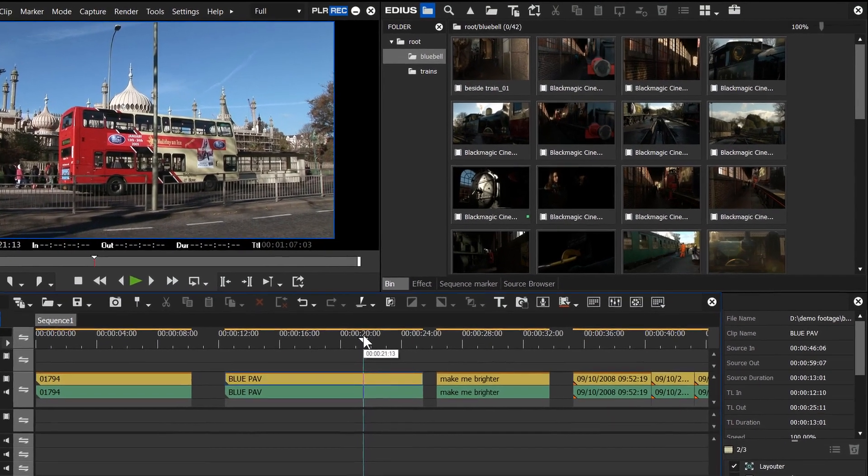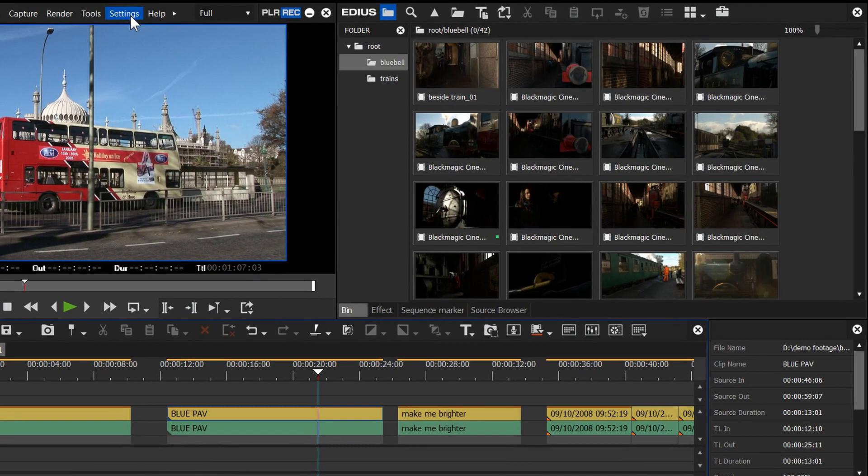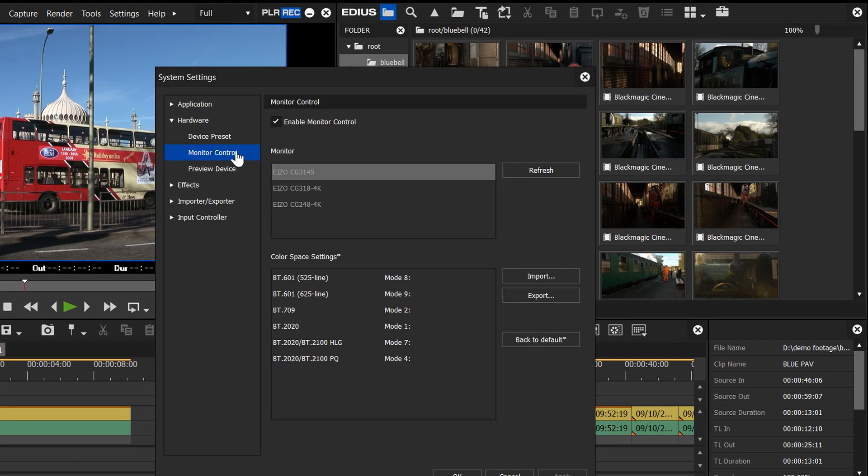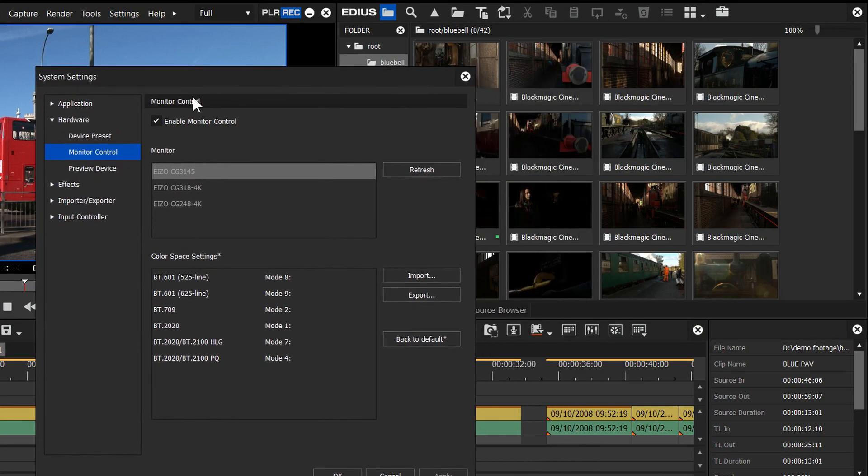The other new stuff in EDIUS 9.2 is really to do with different formats and settings. For example, go to the system settings, hardware, and you'll notice there's a new thing that says monitor control. To be honest, it's specific to certain particular monitors and basically lets you choose a monitor and then specify settings to go with it. I don't have one of these monitors so I can't really comment on what it does — it's to get obviously better pictures on certain monitors. Most people, unless you've got these monitors, are going to ignore it.